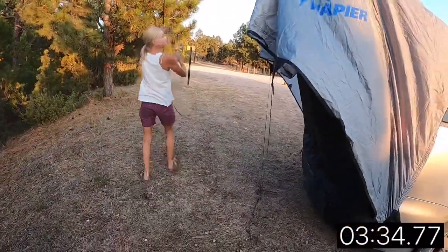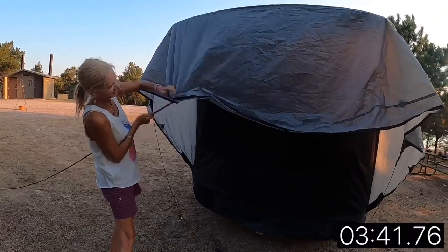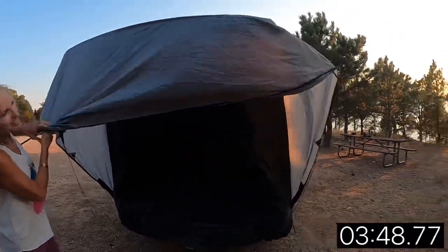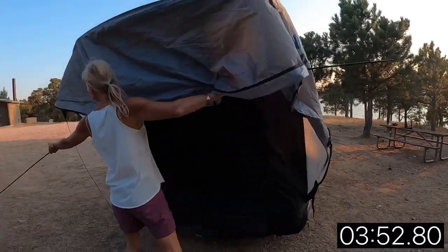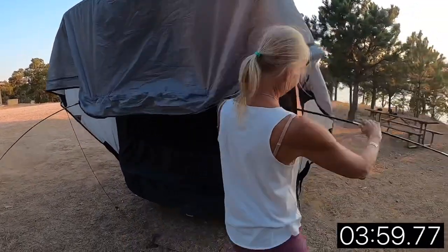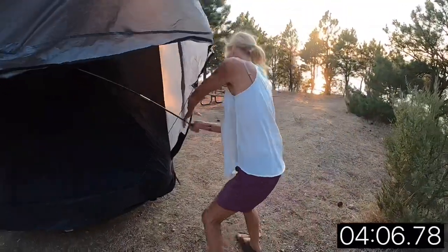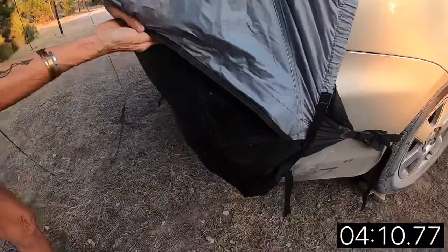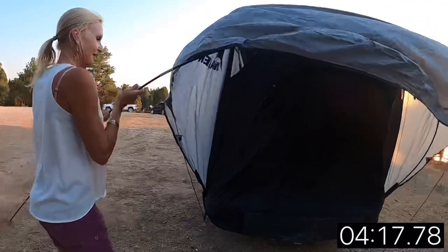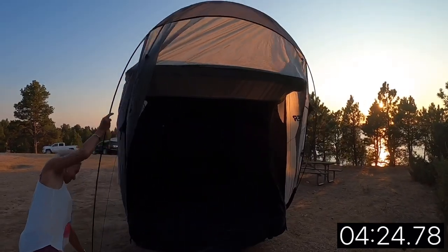She shouldn't be worrying about the straps at this point — she needs to be worrying about that big wind. It's died down a little bit. She's got the pole going through, but it's getting hung up. She knows she has two pockets to get it in. She has to get it halfway through — she's now halfway through and now she has to get it in the pocket. She's getting tangled in the threads and the guy lines. She gets it in the pocket. There is another pocket to get in. Look at the form. The sun is going down — I'm a little concerned. Owls are starting to call.